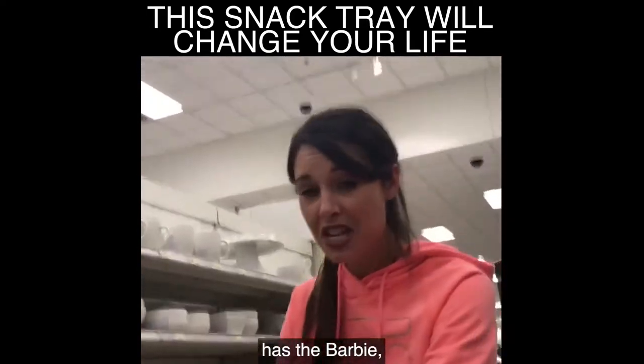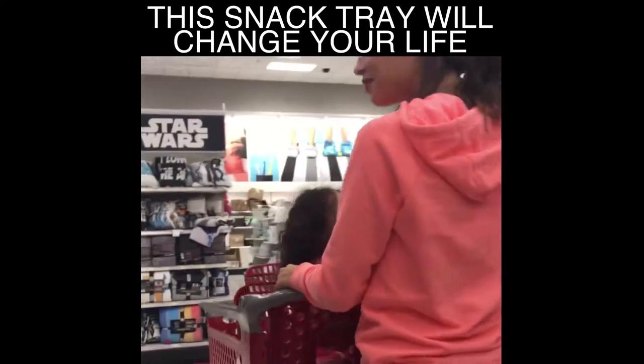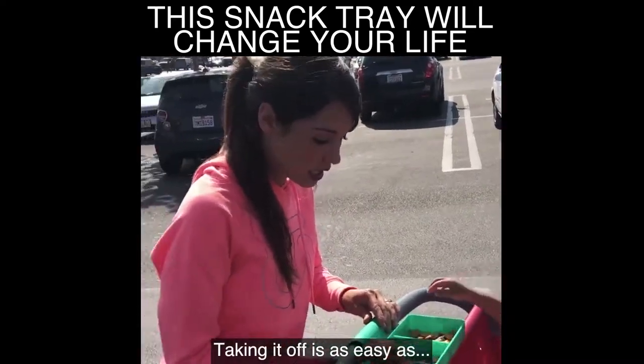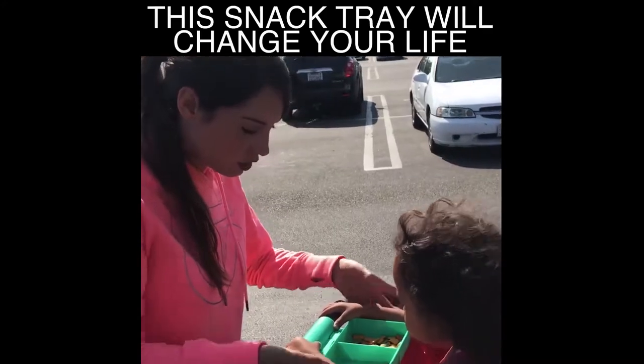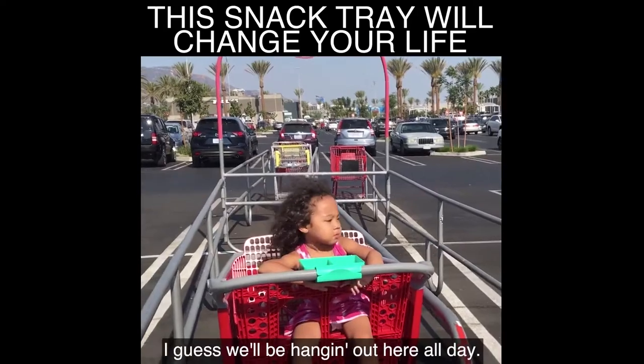When the baby has the Barbie, you can sneak a little snack yourself. She doesn't want it off. Okay, let's take it to go — I guess we'll be hanging out here all day.